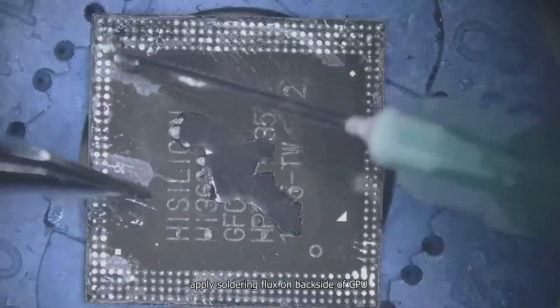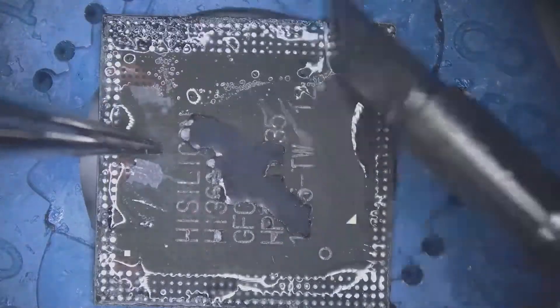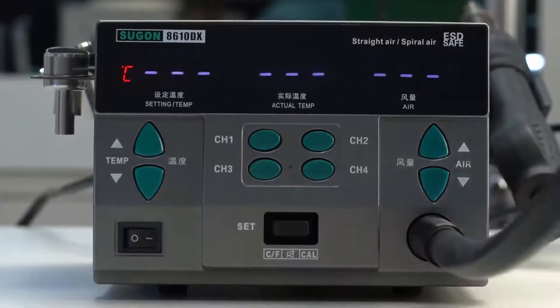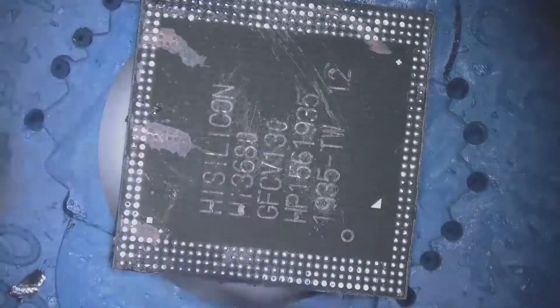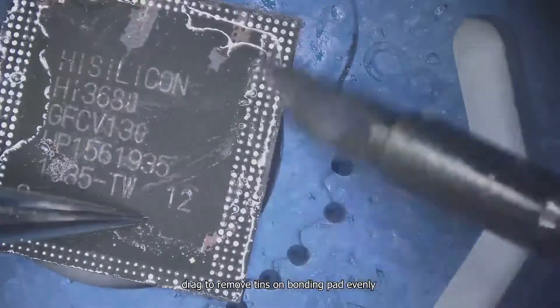Apply soldering flux on the backside of the CPU and drag tins. Remove glue, then drag to remove tins on the bonding pad evenly. Clean it with PCB cleaner.